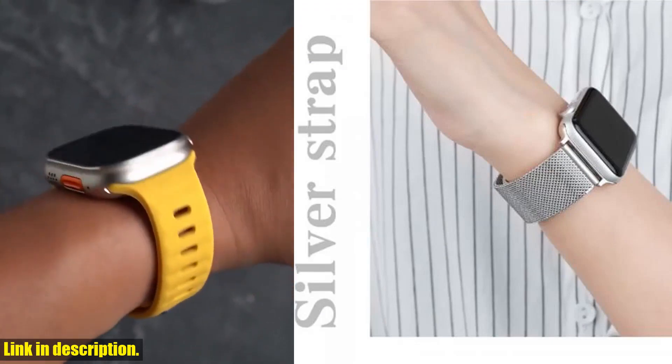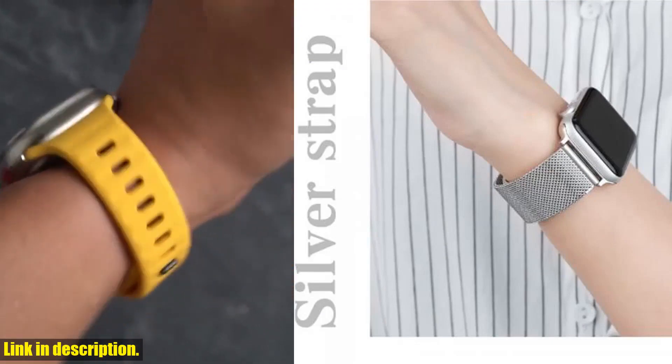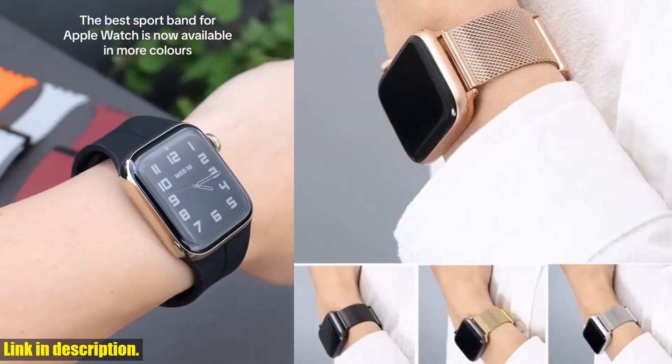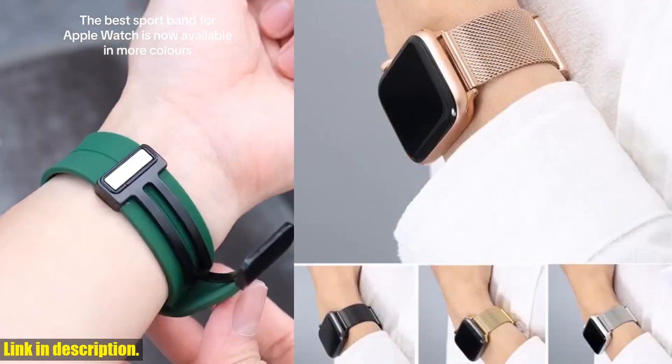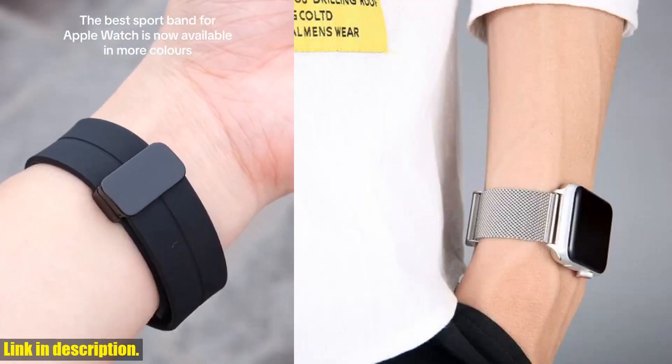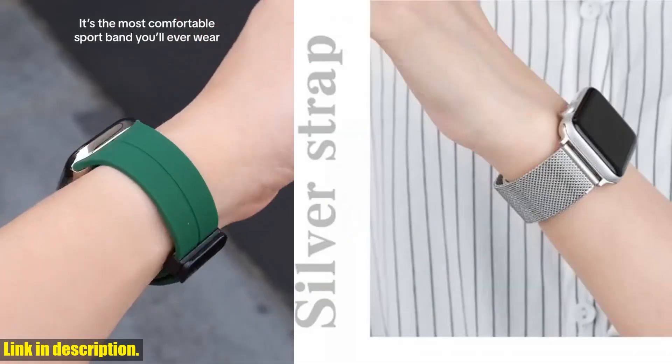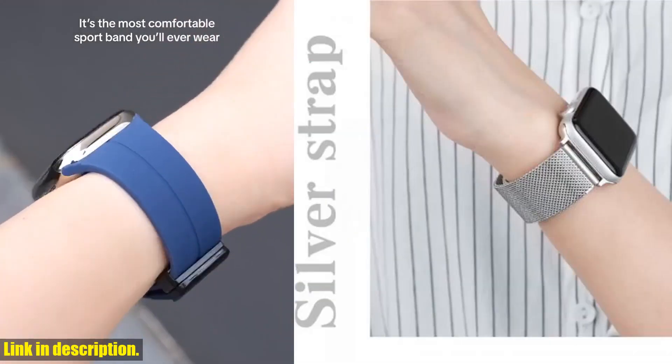we're going to be taking a closer look at the sports metal strap for Apple Watch. This fashion stainless steel watch band is compatible with Apple Watch 8, 7, 6, 5, 4, SE, 3, 2, and 1, and comes in sizes 44mm, 42mm, 40mm, and 38mm.